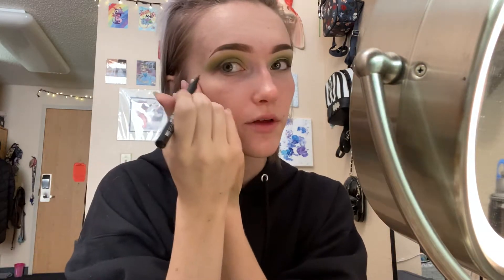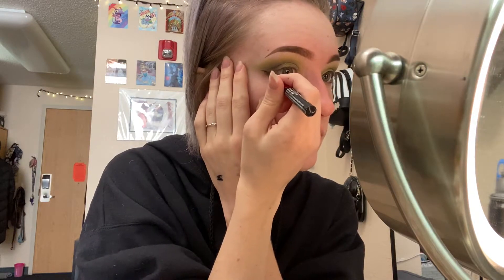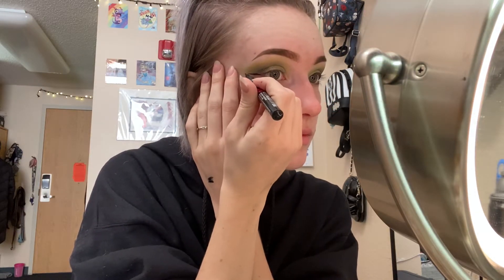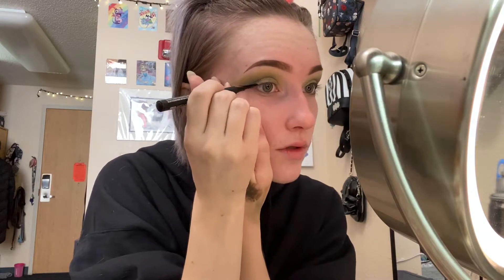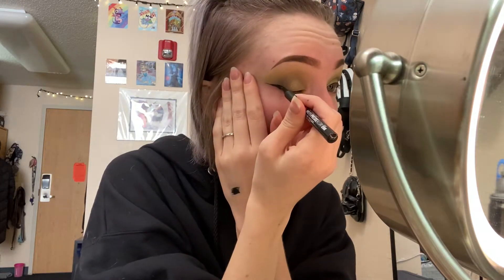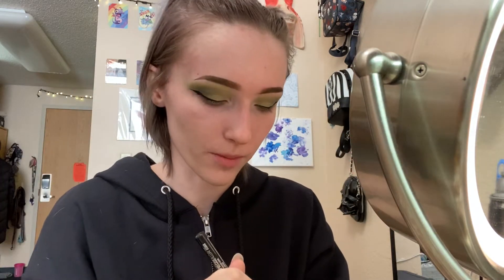When I go in to do my eyeliner, I start with the wing first. I just follow the line that we created with the eyeshadow and bring it to the corner of my eye, then drag it to my lid. I do a lot of tugging to my eyes — I don't recommend that, you should never tug at your skin. I have a lot of trouble with this eye in particular because my skin does fold over the wing, so I kind of need to pull it apart to get that smooth line that isn't going to be bumpy from going over the skin.